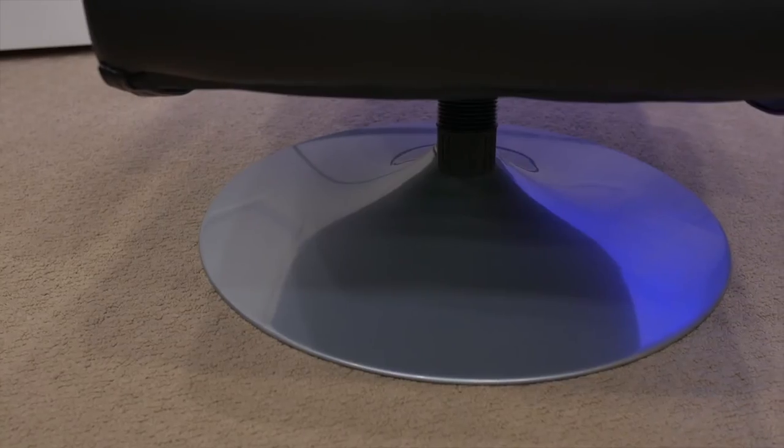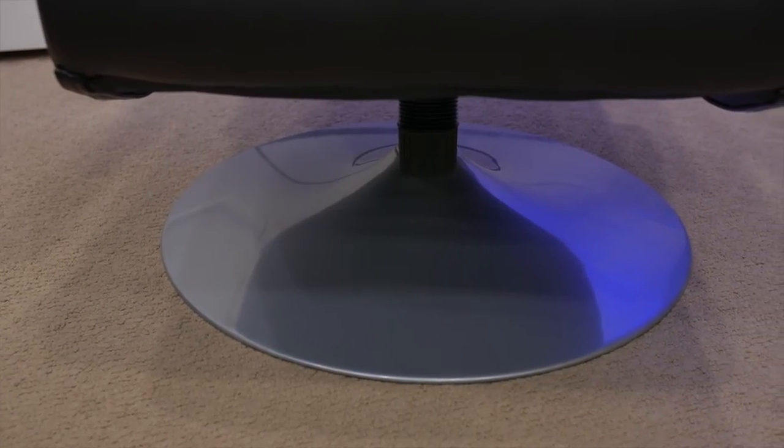X Rocker makes a few different models of chairs, some of which are meant to be directly on the floor, while this one has a stand built in, so it just depends on your preference. It consists of a 2.1 audio setup which has two speakers and a subwoofer built in.